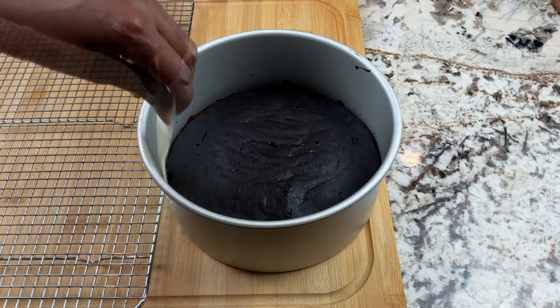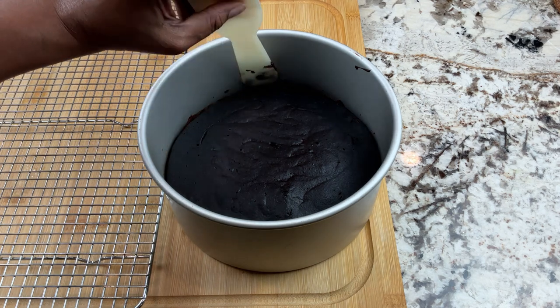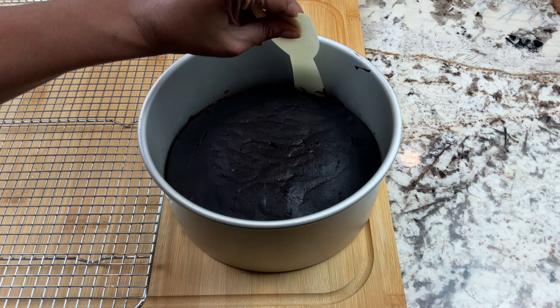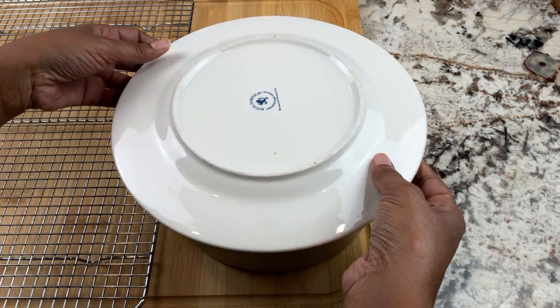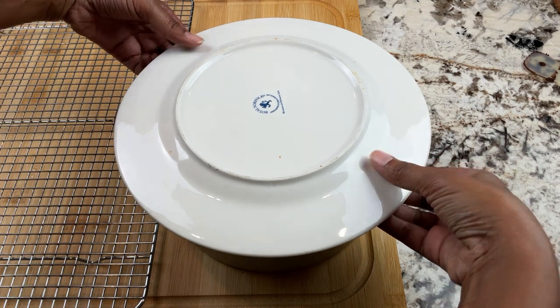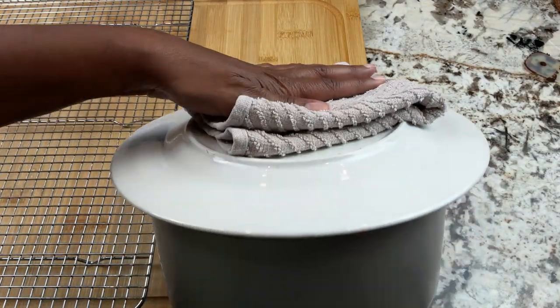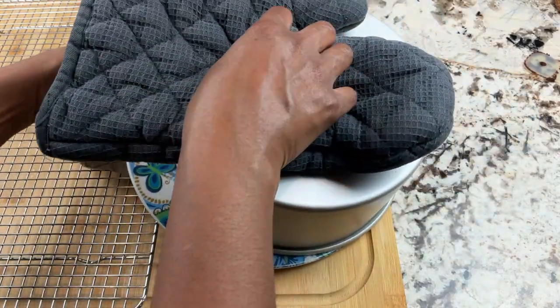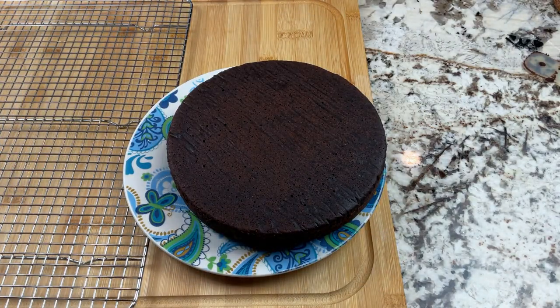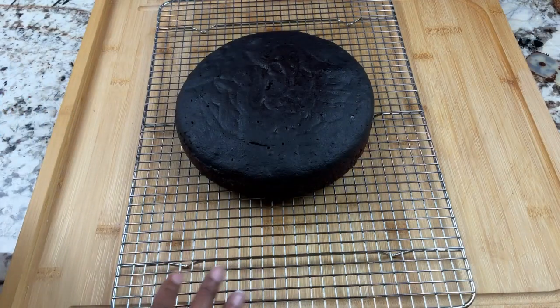This appears to be loose. This is always the most nerve-wracking part for me — making sure this is going to release out of the pan. I'm going to go around here twice. Here's the part where you pray, or think good thoughts, or whatever it is that you do. It's still hot. It sounds like it released — yay! I'm sure that the parchment paper made all the difference, so I would recommend it if you have it. Now I'm going to let that cool completely.